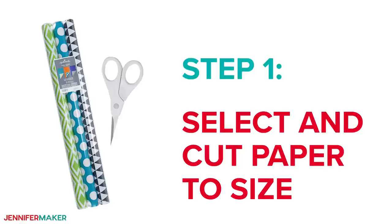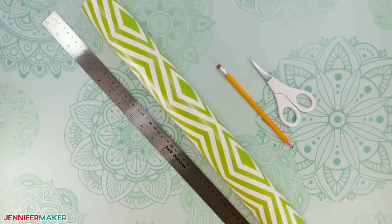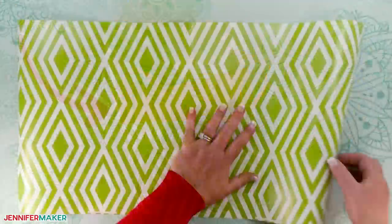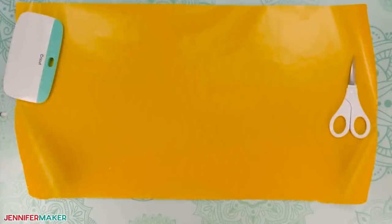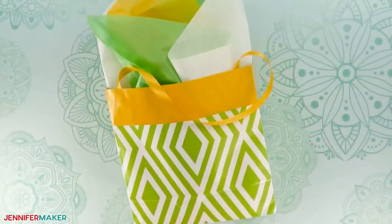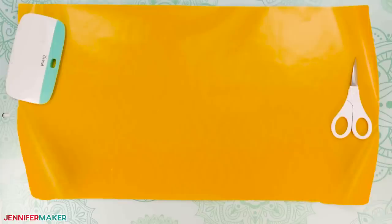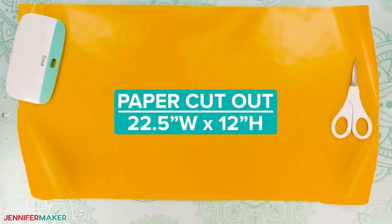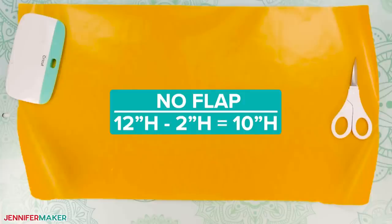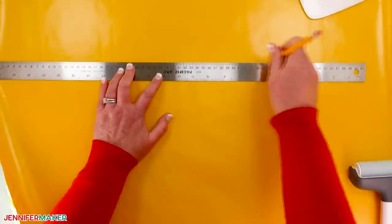Step one: select and cut paper to size. Gather your wrapping paper, ruler, pencil, and scissors. Use good quality paper for a strong bag, and if you want a flap, find paper with a nice color on the back too. We'll start by cutting a rectangle — my bag will be seven and a half inches square and just under four inches deep, with a two-inch flap at the top edge. That means a piece 22 and a half inches wide and 12 inches tall. If you don't want the flap, just subtract two inches from the height. Use a ruler and scissors to cut it to size, or use your ruler and pencil to draw the shape on the paper's lighter side and then cut it out.